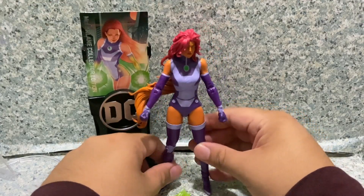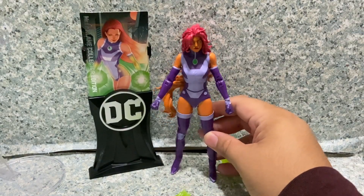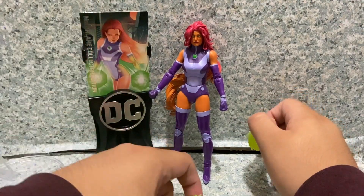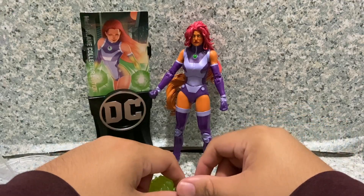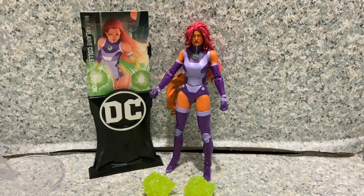Overall this figure looks pretty cool and is really great. The articulation is standard DC Multiverse McFarlane, but you can still get a decent amount of posing possibilities. Sculpt-wise everything looks perfect. I really like the effect hands, though they don't stay on very well. I love the card holder for easy display. I do wish she came with a pair of alternate open hands to better display the effects she comes with.